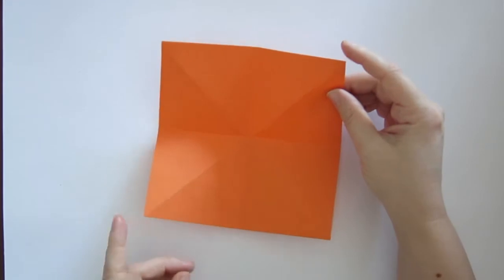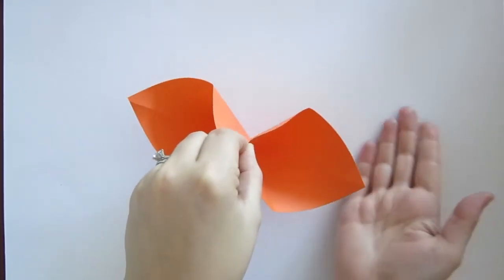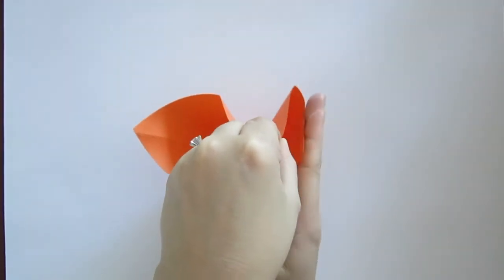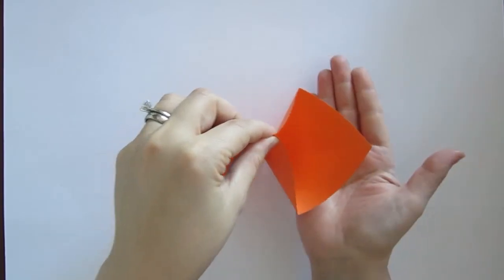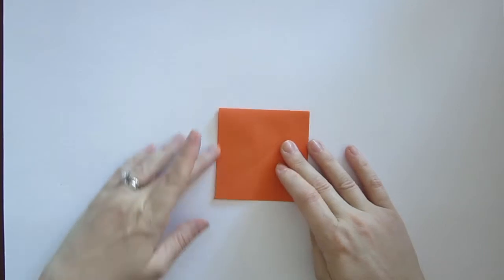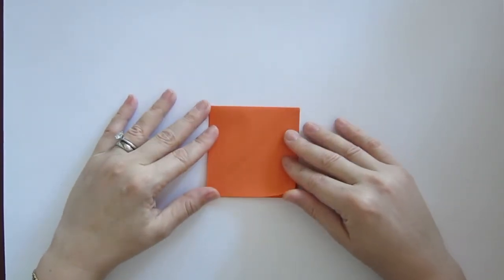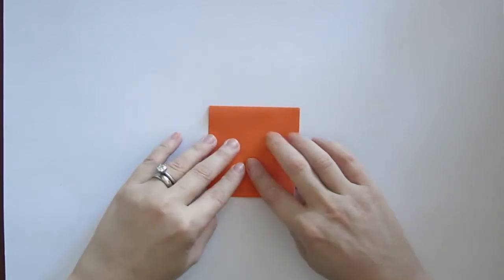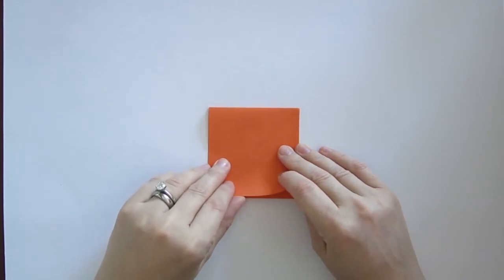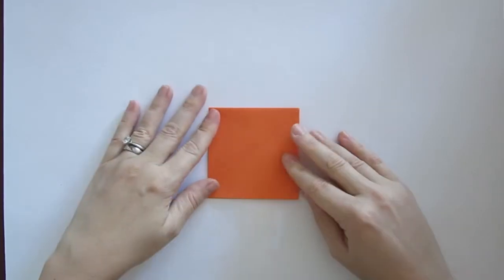You're going to bring the two opposite corners into the center and then the flat sides of these opposite sides are going to come together to collapse the model. Put your hand under and push down and the whole model will collapse into a smaller square. Now if you've done the paper crane before you'll realize that what we're creating right now is called the bird base, which is a fairly common base in origami. If you master this you'll be really good at a lot of different traditional models.